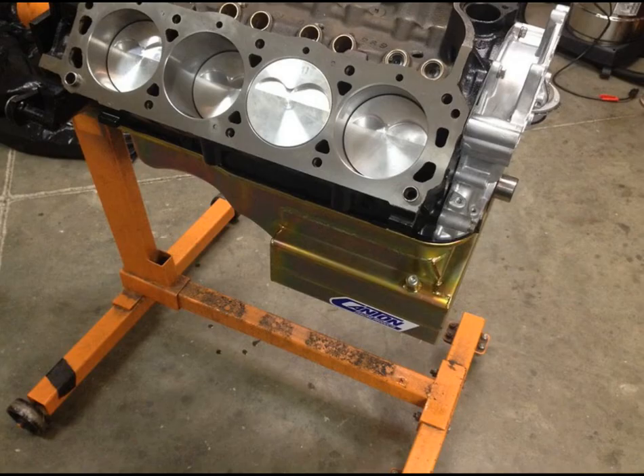Everything came together. We had the block machined with the same machining processes I always do. We added some lifter bore bushings to correct any factory discrepancies on the lifter bore angle and location. We use a BHJ fixture in order to do that — you put the lifter bore bushings in based on that fixture, not just opening up the factory holes.